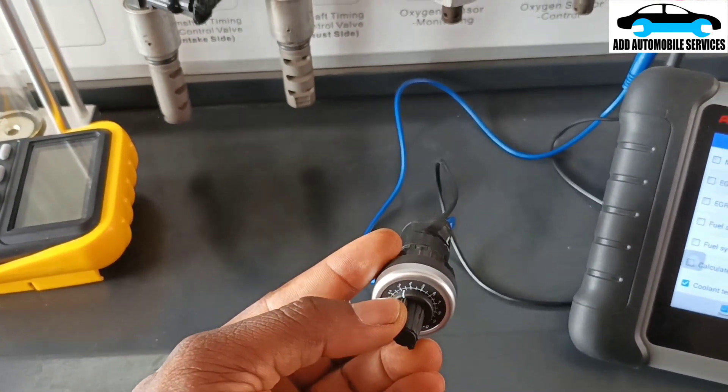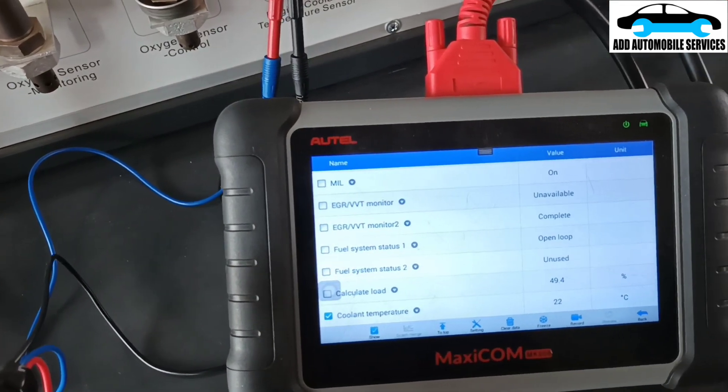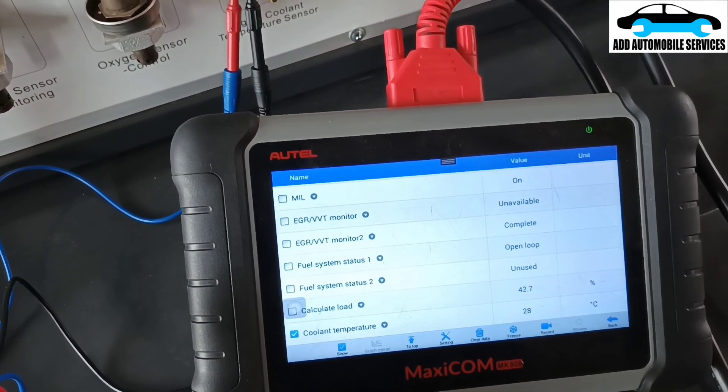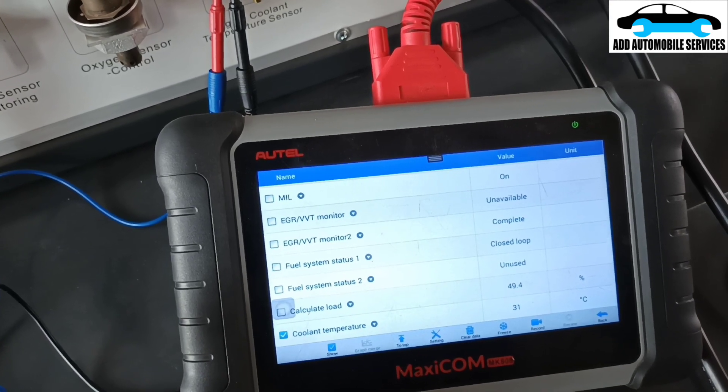Let me decrease the resistance in the system. You can see the temperature is going up, and it will change to close loop as soon as it gets above 30.